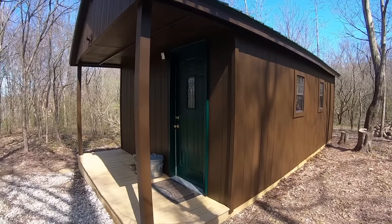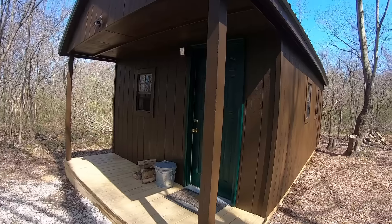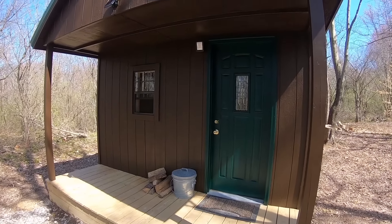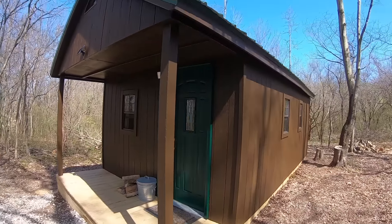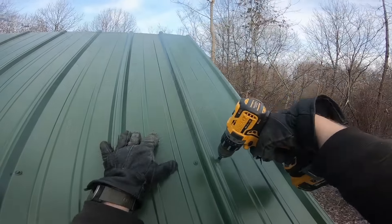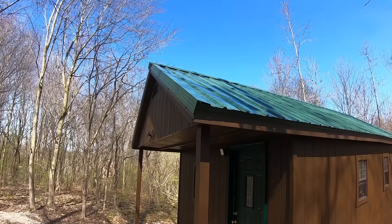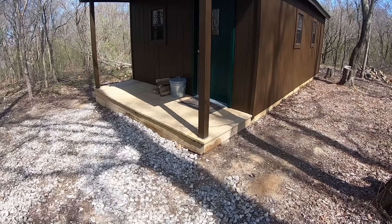After I had all the outsides finished I totaled up my materials and I had around five thousand dollars into it. The only thing I considered subcontracting out was the metal roof because I'd never done one before, but I wanted to be able to say that I built the whole cabin myself, so I did it myself. I did a lot of research and I think it turned out great.